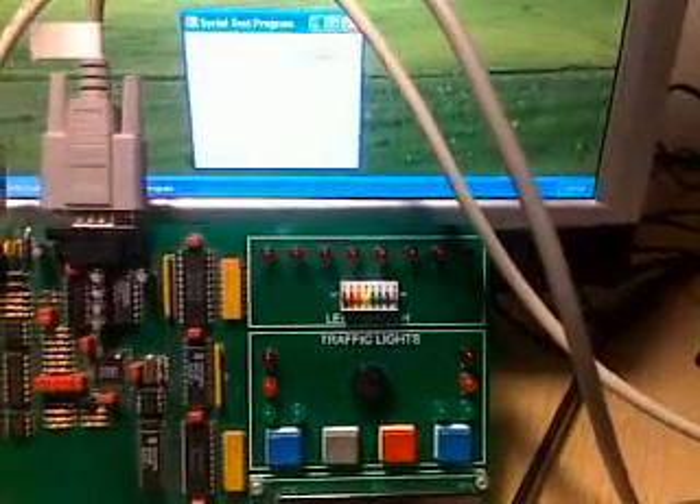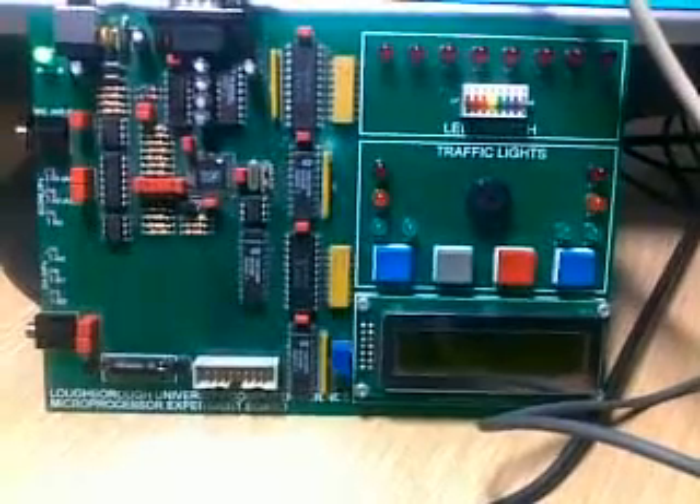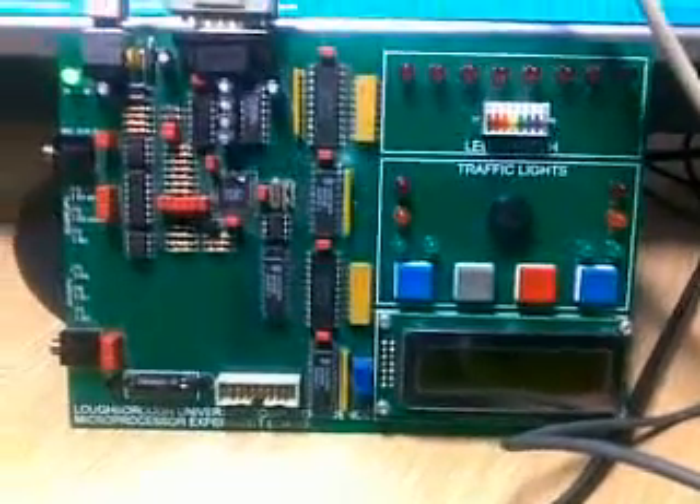This is a little video demonstrating my home automation system as it is so far. Here is a microprocessor experiment board with some code I wrote in C running on it. It intercepts communications over the serial board and then handles them appropriately.